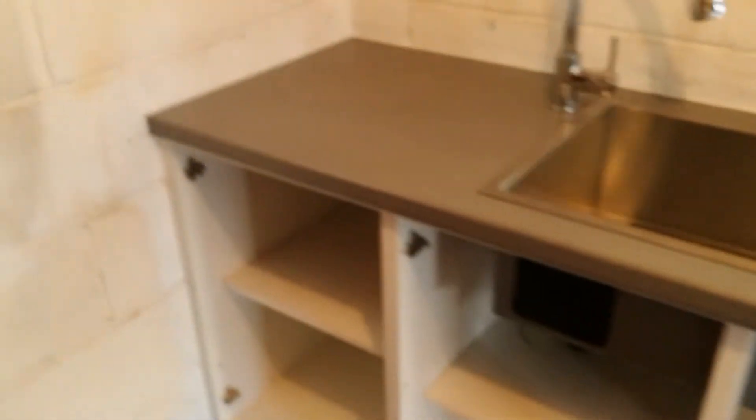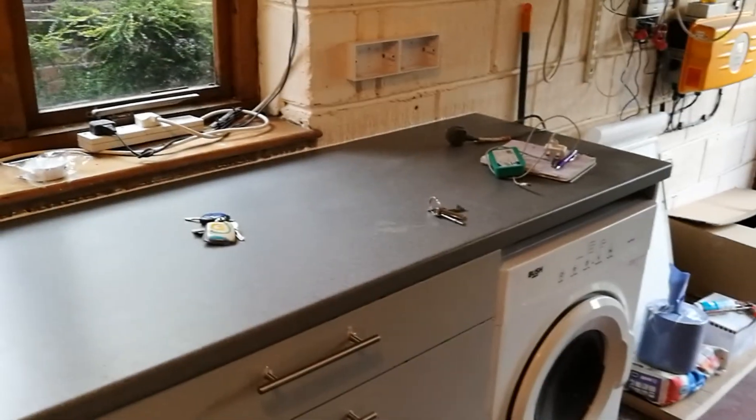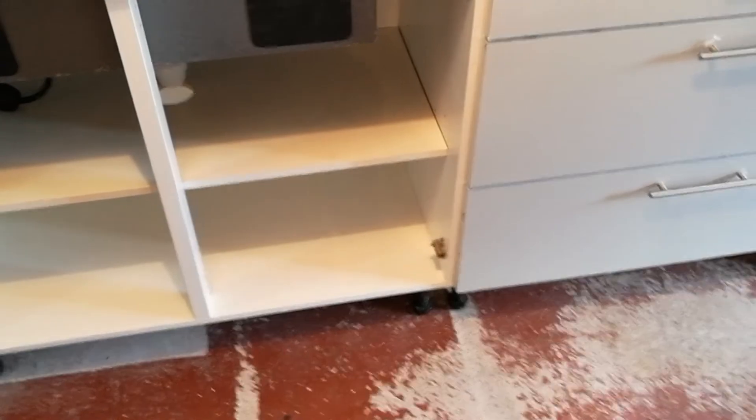So tomorrow I'm tiling round and stop at the end. Testing all that. Moving the electrics. Putting the doors on. Doing the kick strip. And I think that'll be it.